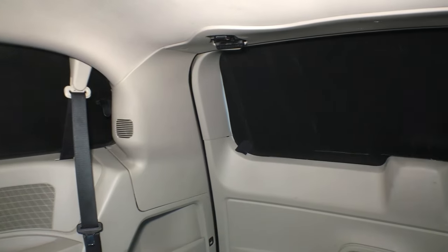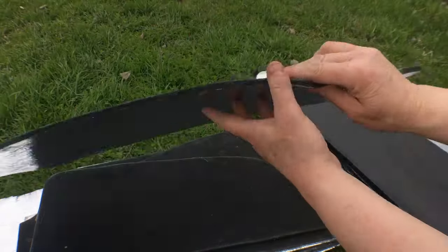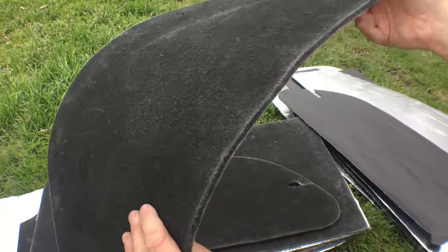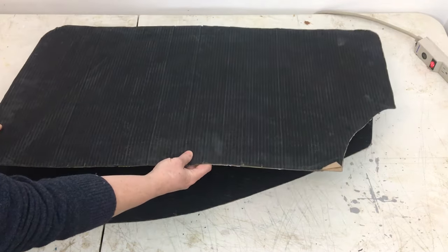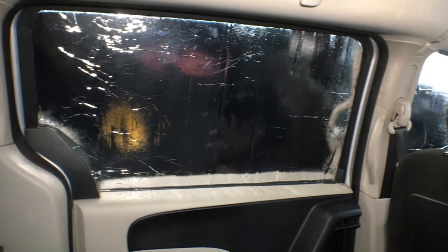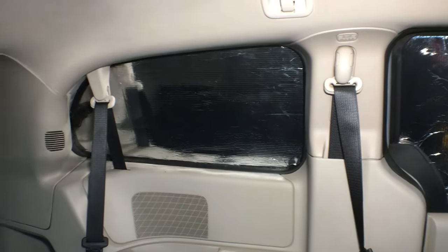Over the years I've made different sets of window covers. In my van tour, I briefly showed you the corrugated plastic ones stored under the bed, and earlier I made a video of the ones I made from a felt flooring underlay, and for the first prototype van I had simple cardboard ones. In this video I'll go over all three sets and talk about how much they cost to make and the pros and cons of each.